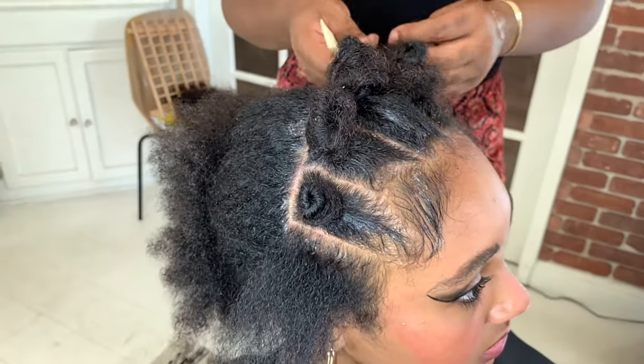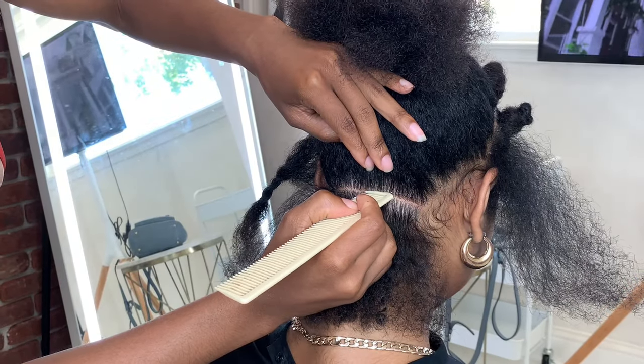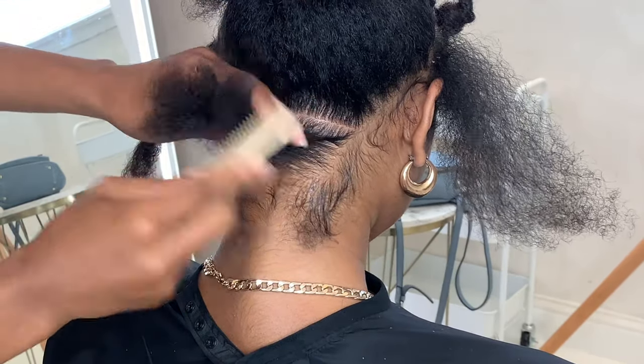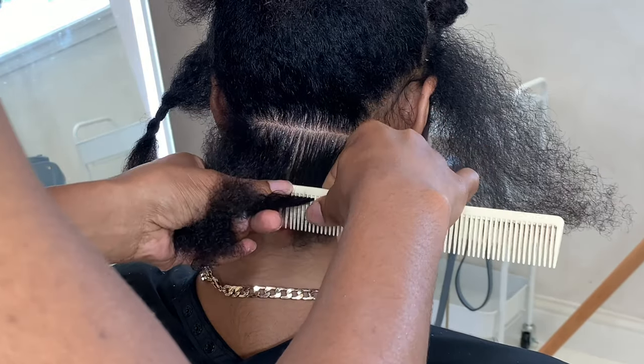I split my client's hair ear to ear and then I start to part. This is probably the largest boho set I have done, but there are four rows on each side in the front, and then the back is going to be seven rows total.